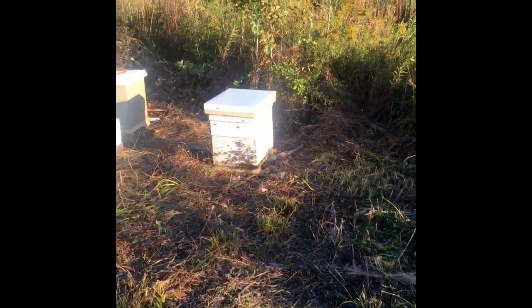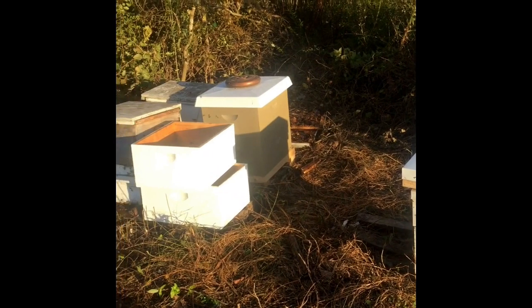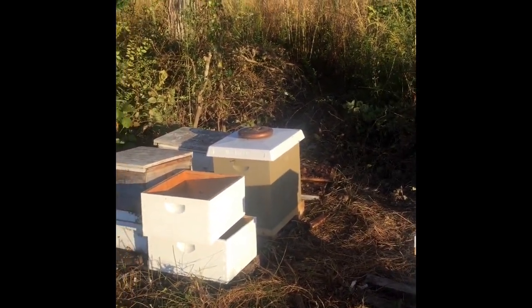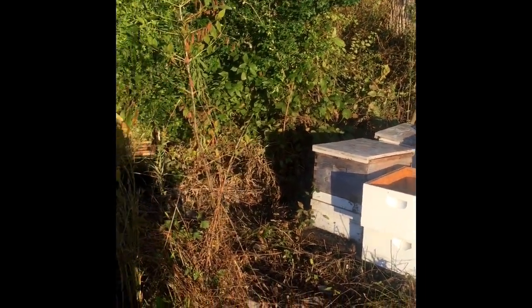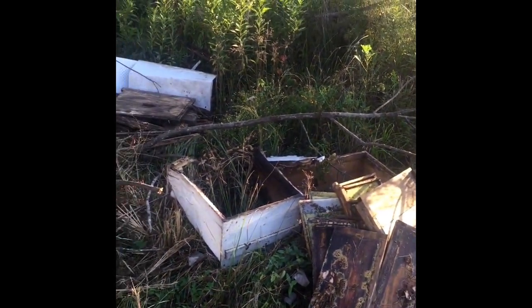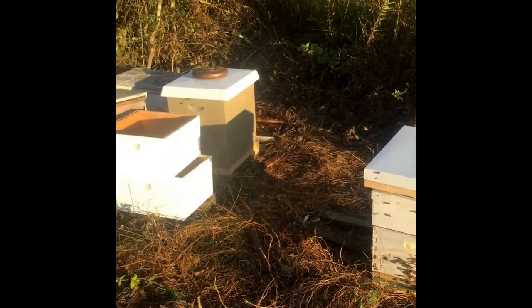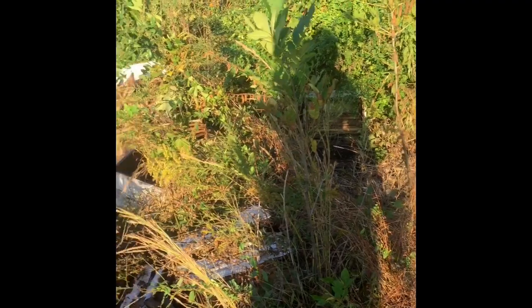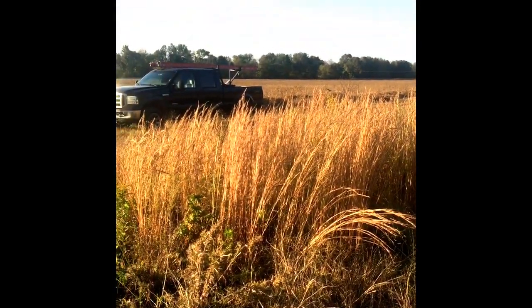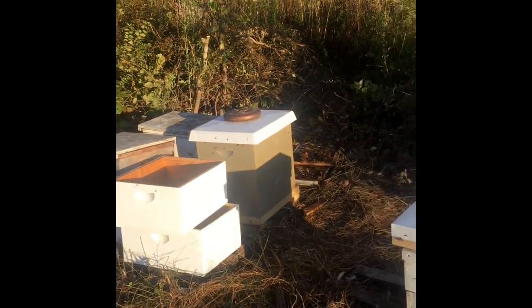There's hive number one — they're doing good, it looks like to me. There's hive number two. Three and four — they look good. This is some of the equipment laying around that I'm going to possibly salvage. This is some that I've already salvaged and am trying to reuse. Once I get the bees taken care of, I might try to salvage more of this equipment. I am going to drop off the equipment from my truck today since we're going camping this weekend.